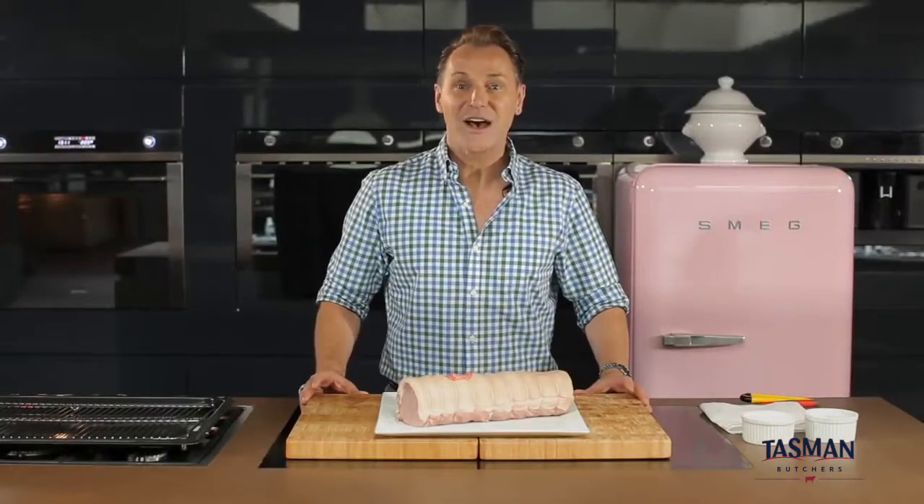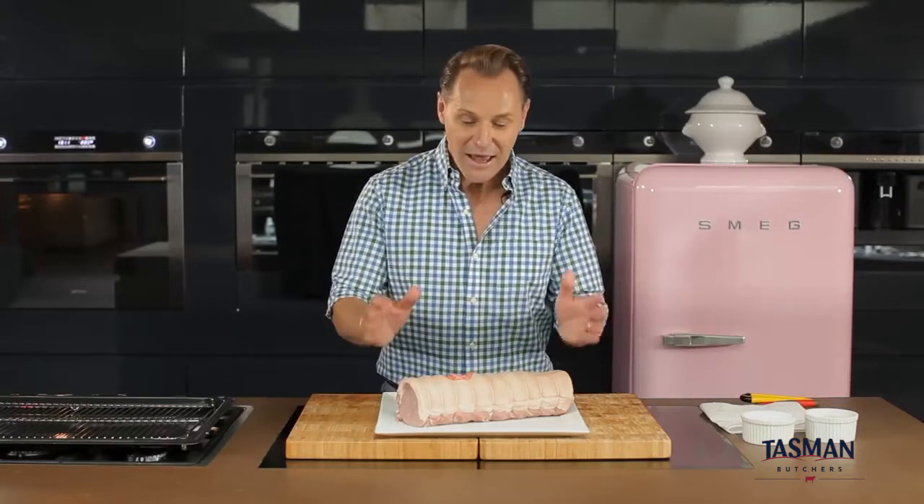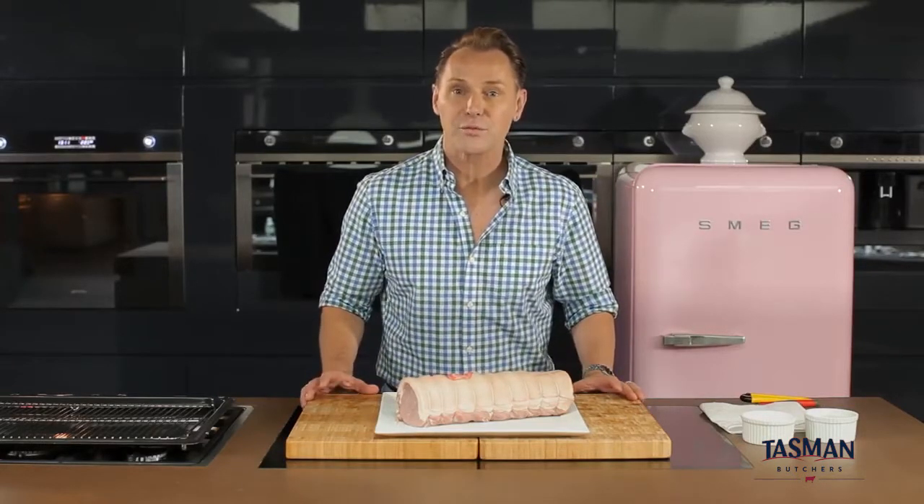Hi, my name's Mitch Edwards and I'd like to share with you how to get perfect pork crackle every time. I have here a pork loin roast with the rind on.